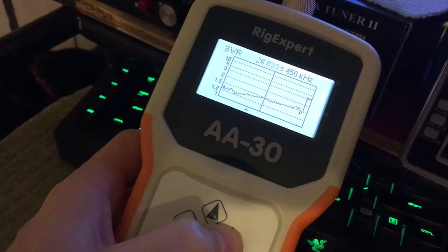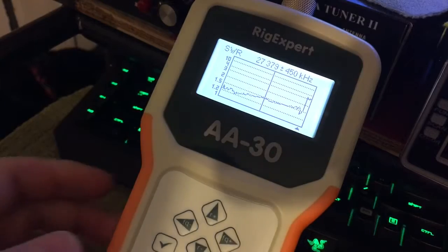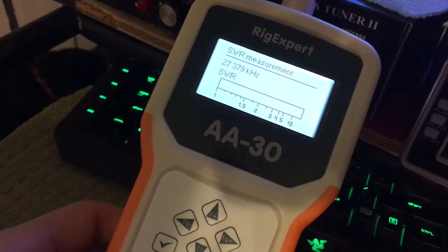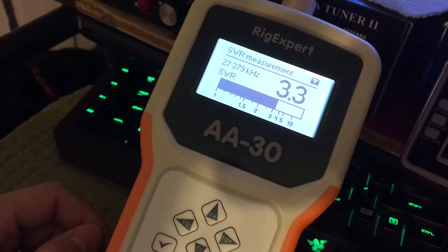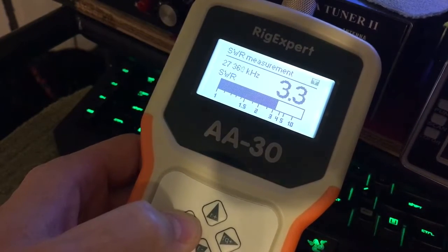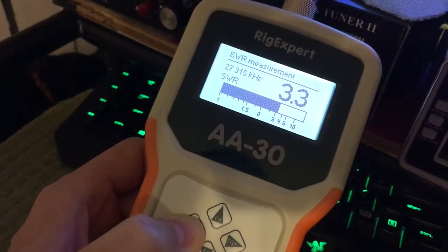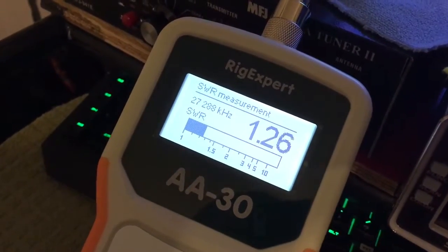Versus, say, let's go over here — 27,379. We go ahead and show SWR is 7. At 27,379 it's showing 1.6, 3.3. Go back down in our frequencies by holding the arrow key to the left. As you go down to a frequency and let off, that will show you the SWR.